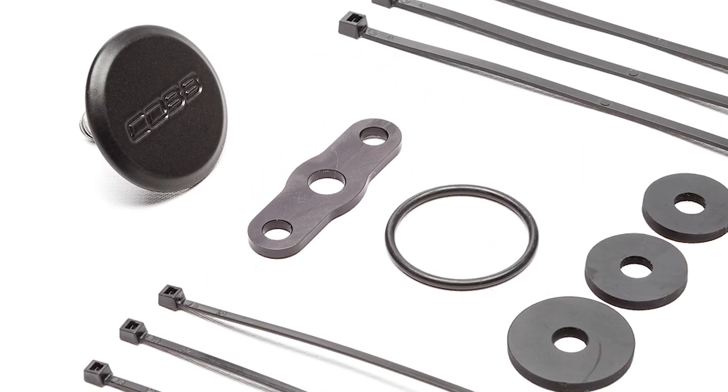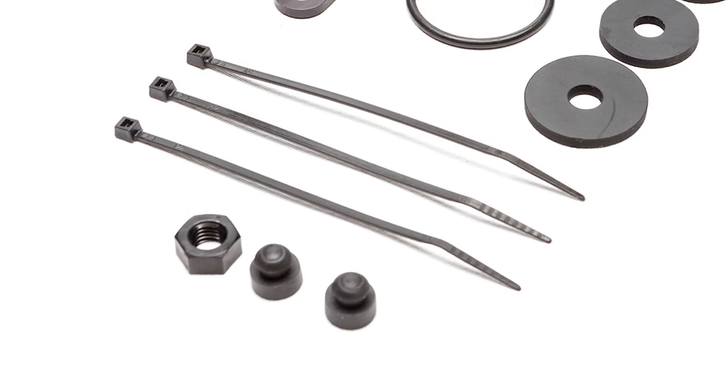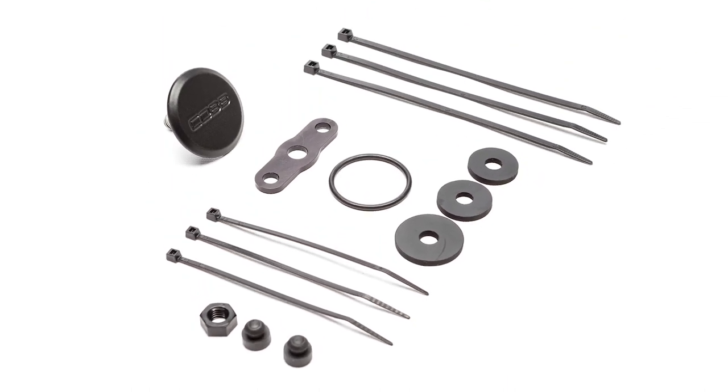The rest of the kit includes an aluminum backing plate that is anodized in black, two push-in bumpers that go in the backing plate, an o-ring seal, a nylon nut, and a set of three different sized rubber washers for various applications. Plus, we even include a handful of zip ties so you can tuck away that leftover wiring from the wiper.